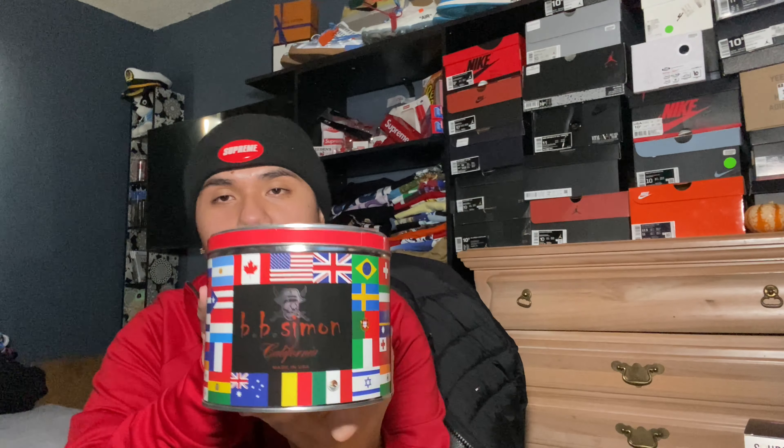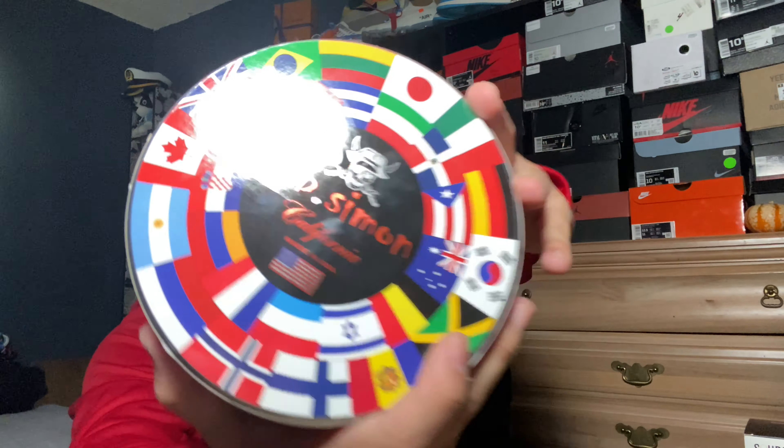This packaging is dope — it has a bunch of flags on it. It is a BB Simon belt, BB Simon, California, made in the USA. This is a dope belt container. This is my first BB Simon belt; I really wanted one. I went to LA and I went to the BB Simon store and they had some.